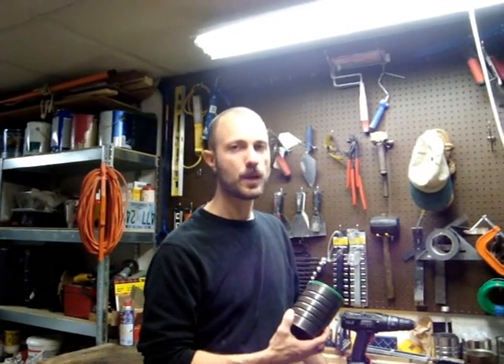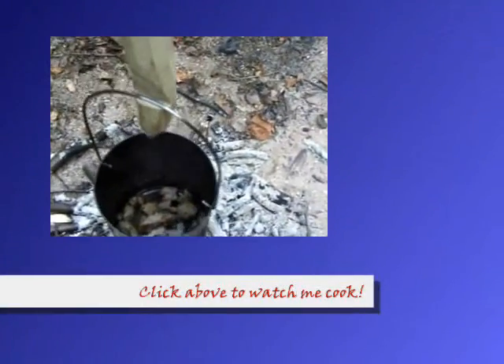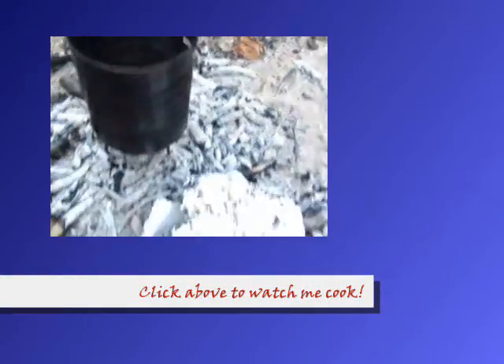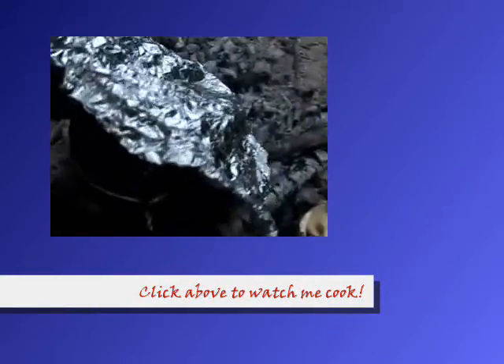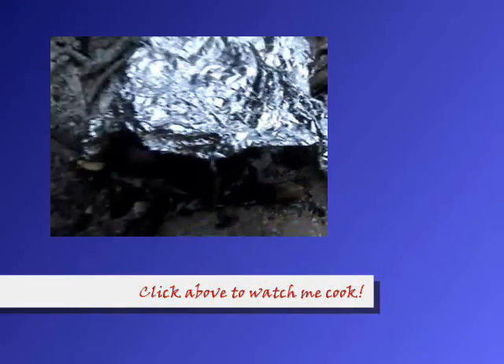Thanks for watching, I appreciate it. In there we have our sausage cooking and over here we have our egg, and it looks like it's poaching pretty well actually.